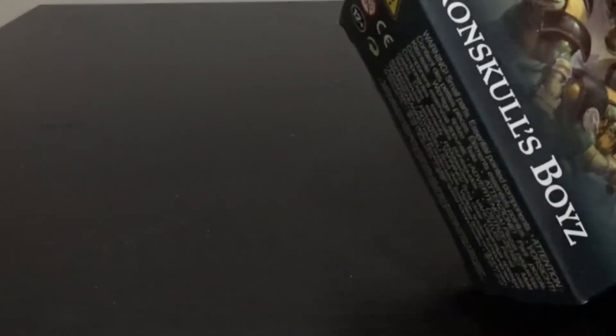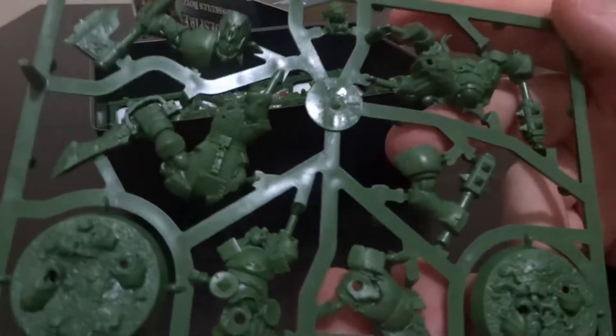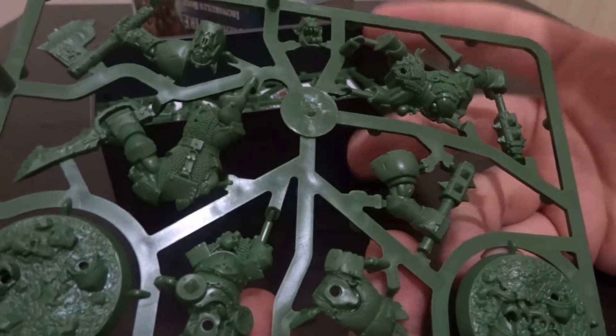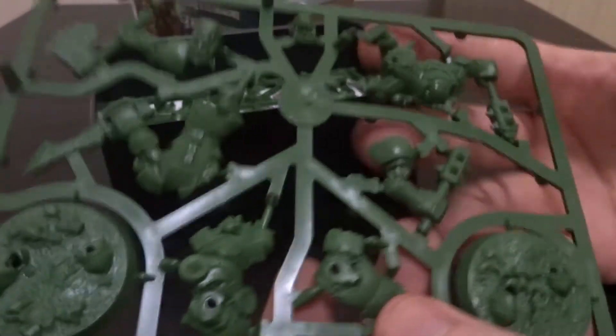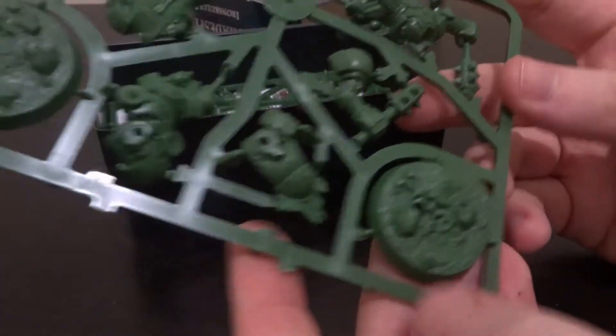We're just going to open this up, and similar to the Skeletons box, you've got a plastic packet inside an empty box. The first thing you'll see are sprues, and the Iron Skulls Boys - the Orcs - they're very bulky, brutish models with sculpted bases.